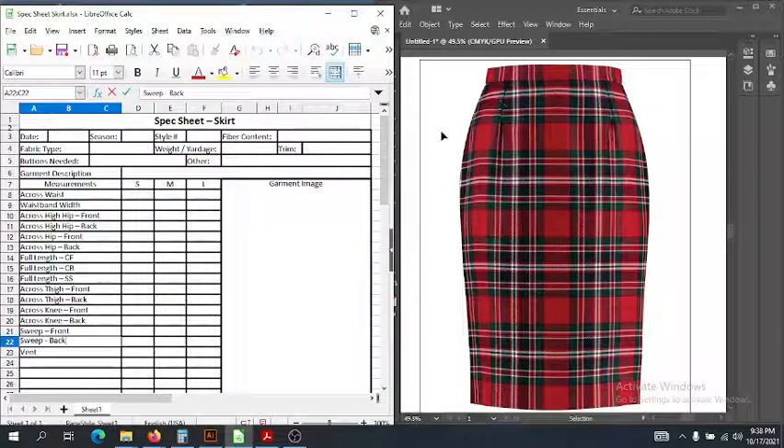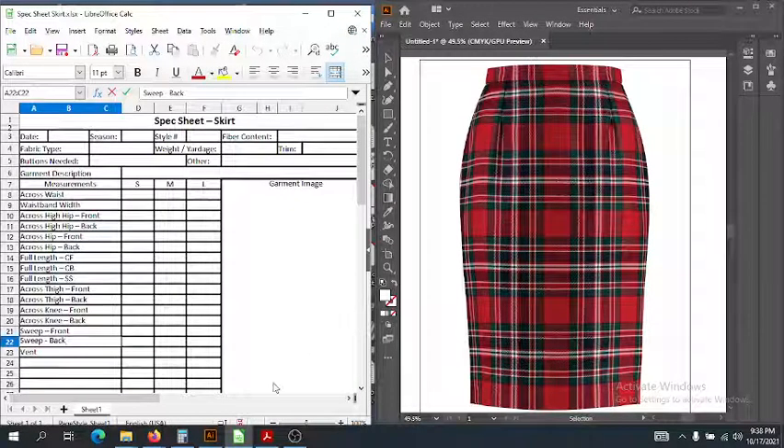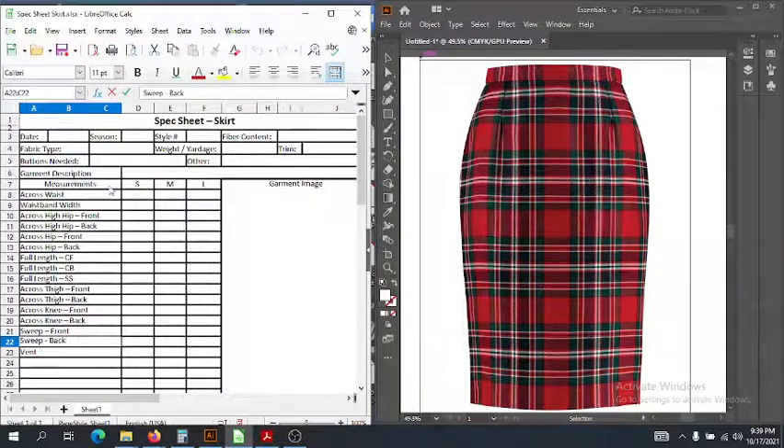Hi guys! Today we're going to talk about specking skirts, and I'm going to kind of bleed that into a little bit about how you can spec dresses, because it's kind of a combination between specking the top and specking the skirt. So I got a simple skirt over here — we're sticking with simple garments for the demos — and we're going to fill out the spec sheet and go over the measurements. Let's take a look at our spec sheet for the skirt.